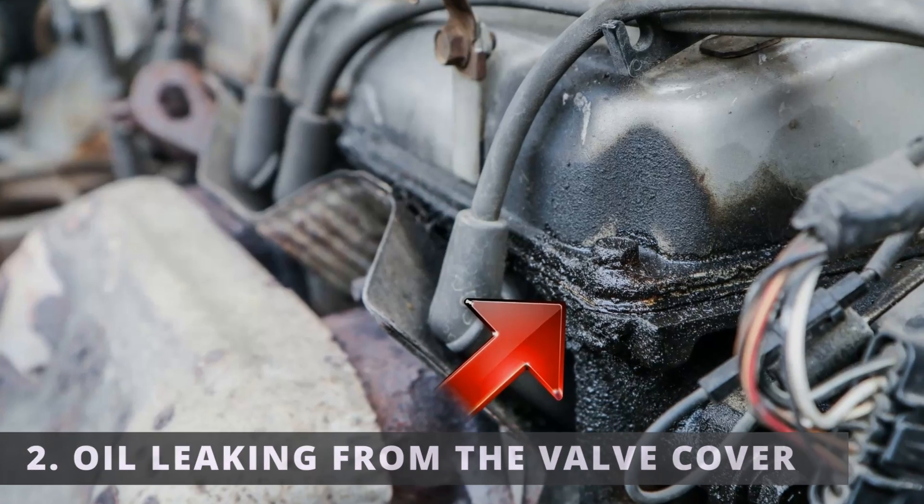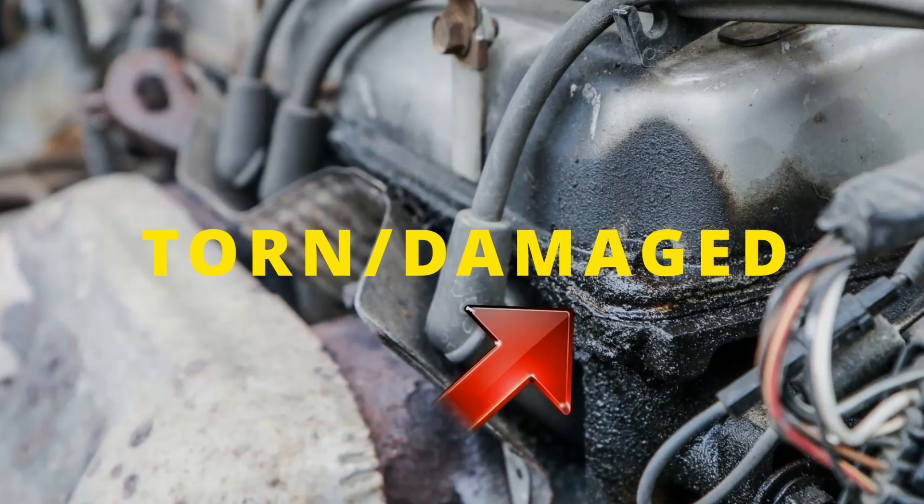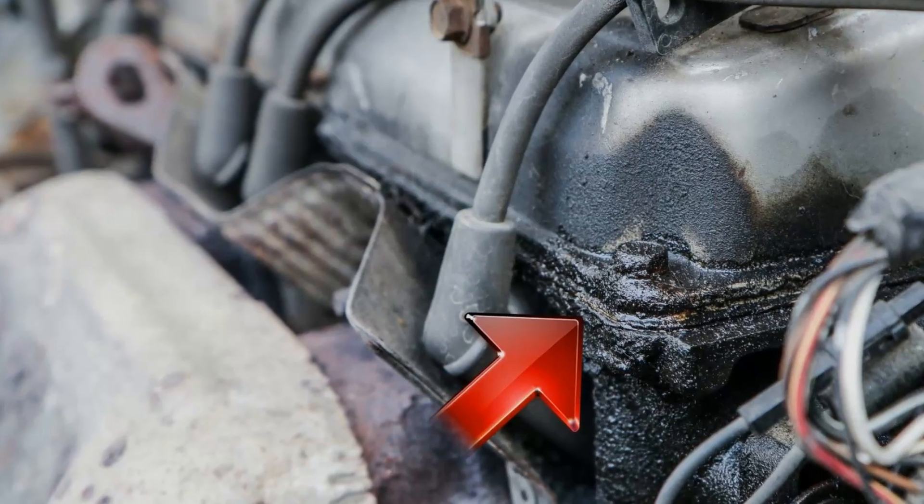The second symptom is oil leaking from the valve cover. If the gasket is torn or damaged, it won't be able to hold in the oil when the vehicle is running.